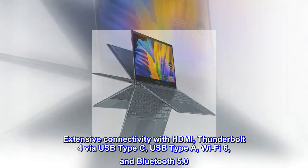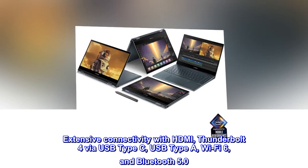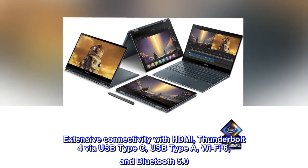Extensive connectivity with HDMI, Thunderbolt 4 via USB Type-C, USB Type-A, Wi-Fi 6, and Bluetooth 5.0.